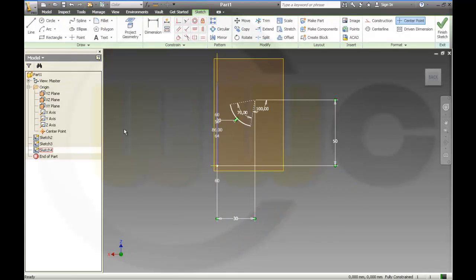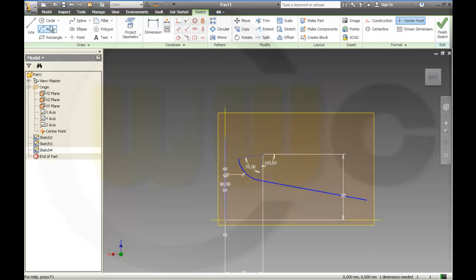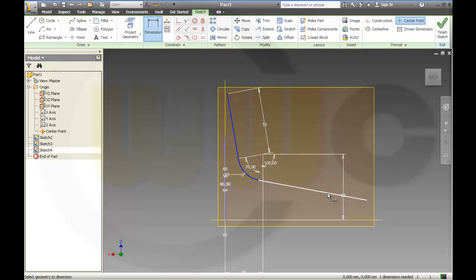I forgot something — because I cannot do it like in CATIA or in ENIX, I have to make two tangent lines like this, and then 60, let's say 50, and on here 70.